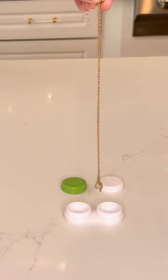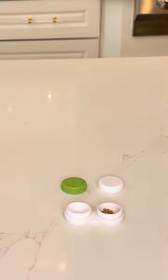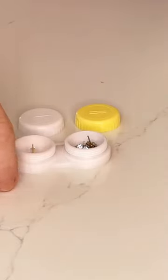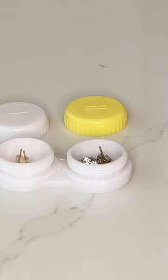Another item that you could put in these contact lens cases is some jewelry. You could take some thin necklaces and put them on either side — separating them would make sure that they didn't get tangled up together. You could also take some earrings or some small studs, cufflinks, small rings, and put those in the slots as well.